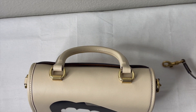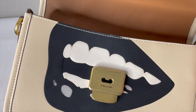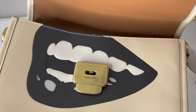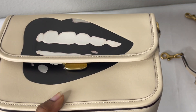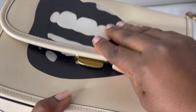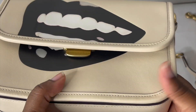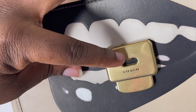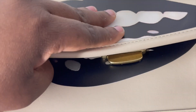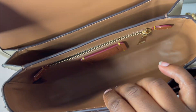The bag has a push lock closure. You push it and it pops open. It may feel a little weak at first, but it actually holds in place because there's a magnetic snap inside. So even though the closure feels light, it does secure the bag properly — you just push to open.